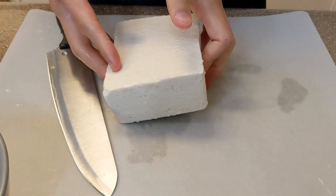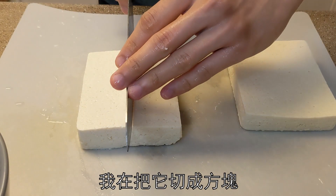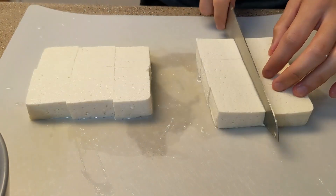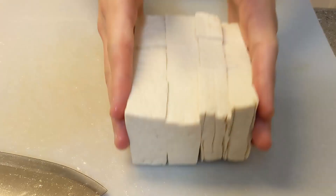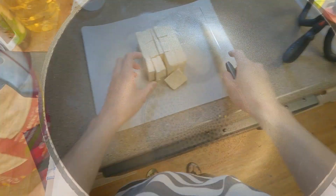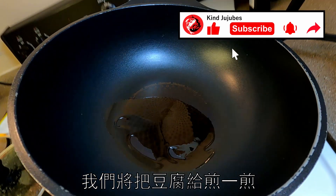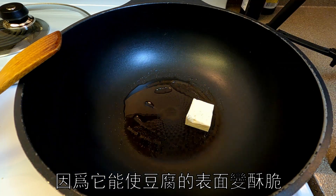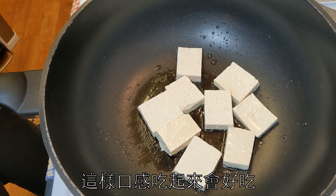For the tofu, I'm using firm tofu here, cutting it into rectangle slices. Wok on, heat on, oil in — we're going to pan fry the tofu. This step is crucial because it gives the tofu a nice crispy texture on the outside while the insides remain soft. It will make the tofu taste so much better.